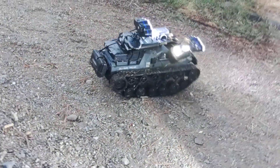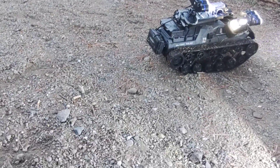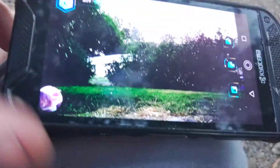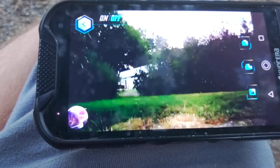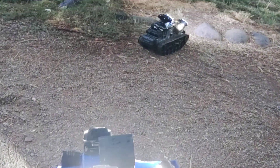I want to show what the camera looks like — let me flip it around a bit and pull up the app. This is the camera, see it's pointing over there. I actually had to take the camera off a different RC car. I can go right there, take pictures, do video — everything.